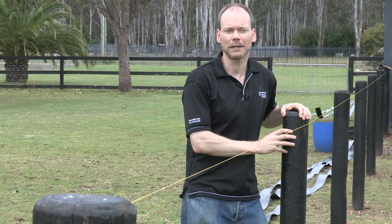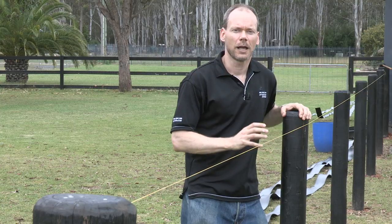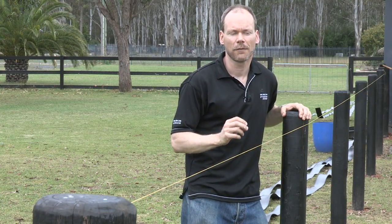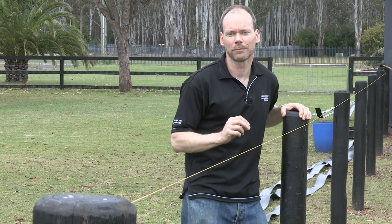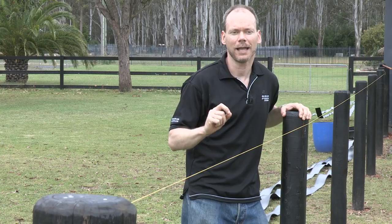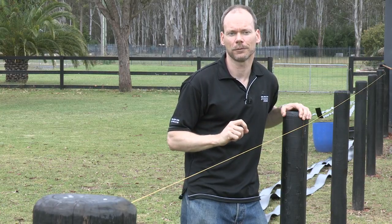These are spaced about 3 metres apart, which is typical. Our system can handle anywhere between 2 and 5 metres, which gives the customer flexibility to match other fencing in the area and to customise it for their purpose.